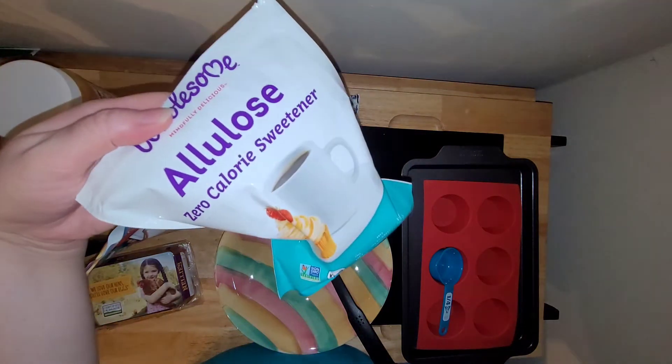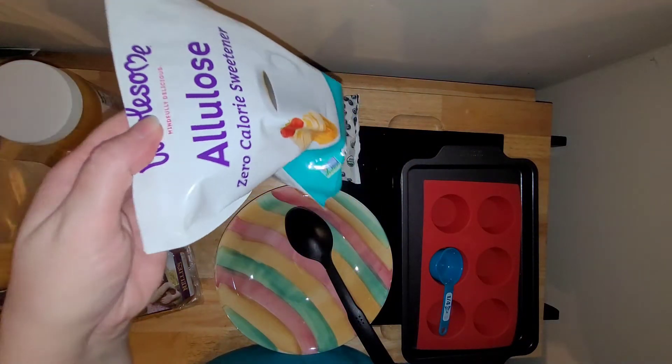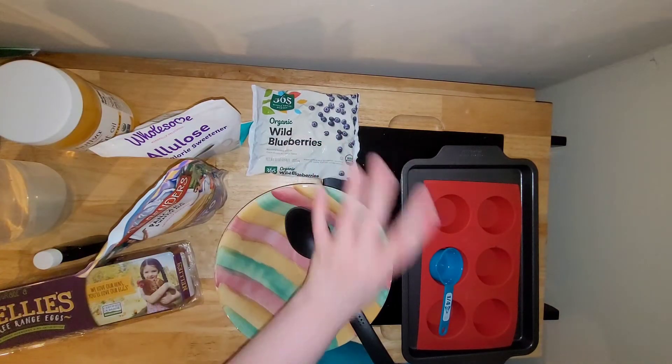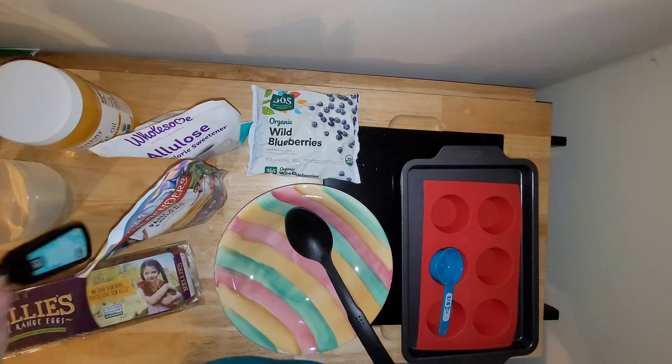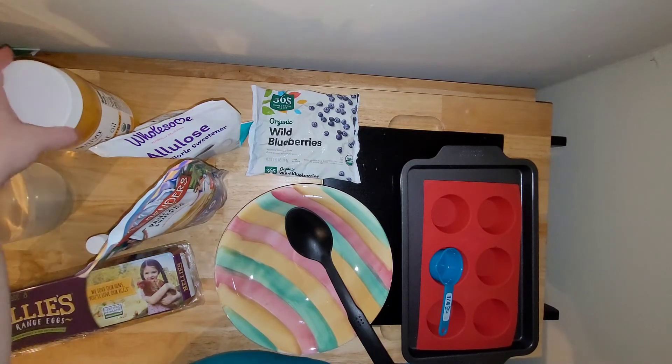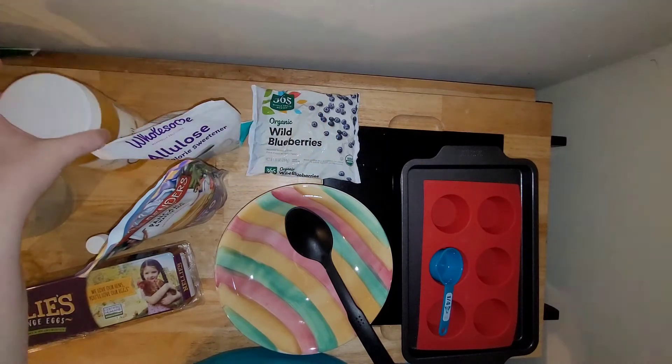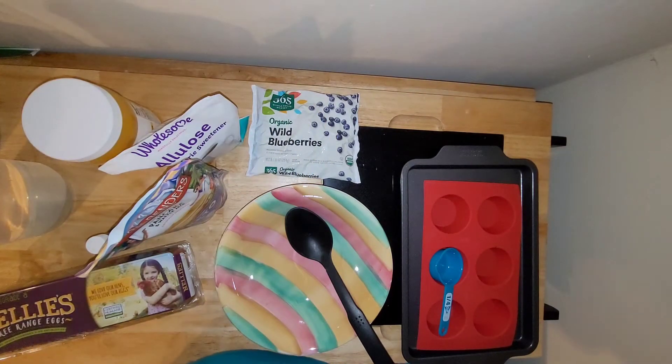So I need some kind of alternative granular sweetener. I'm using Allulose, wild blueberries, eggs, vanilla extract, and Butter Flavored Coconut Oil as my oil, and then just some water.